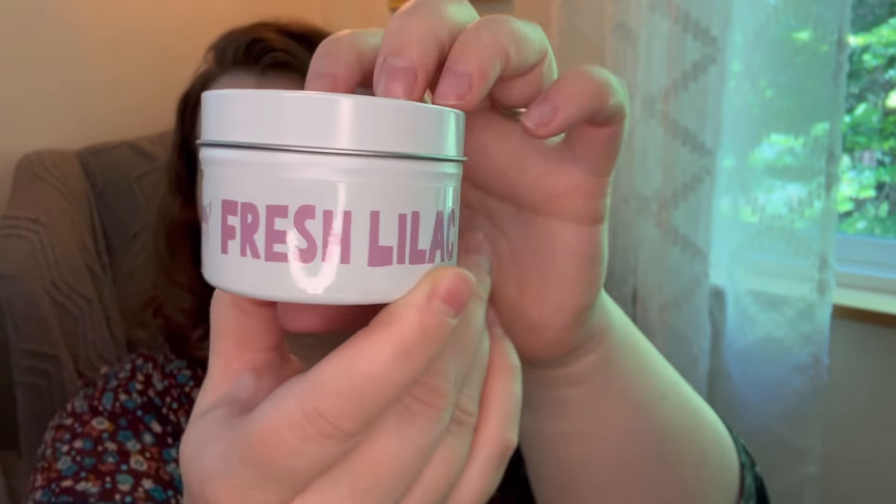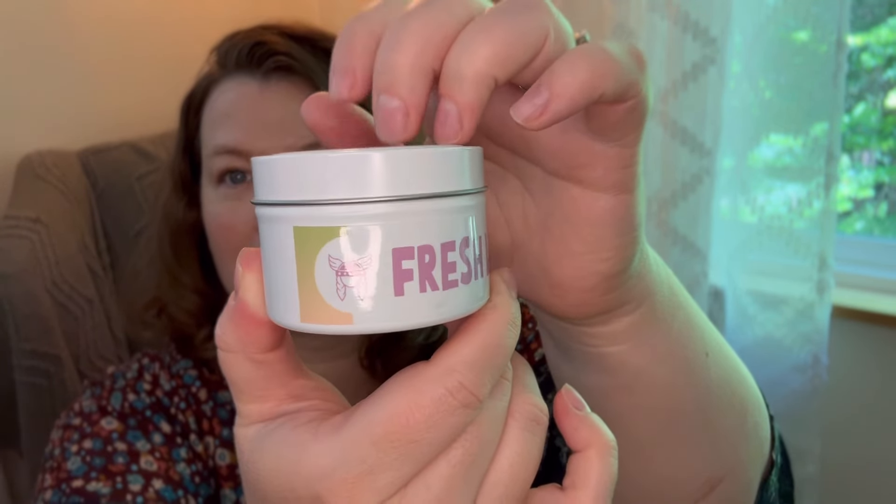Next is a Valkyrie candle in fresh lilac — there's a little bit of a lilac theme in this box. Let's smell it. Oh my goodness — that is like they just harnessed the perfect smell of a lilac. That smells exactly like you just stuck your nose in lilac flowers.